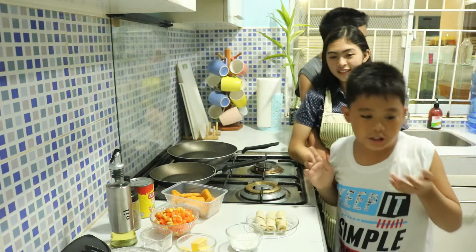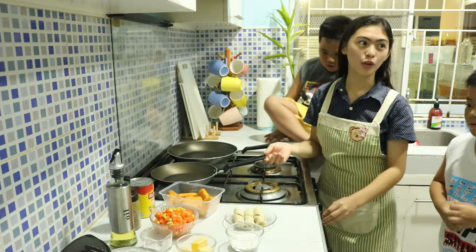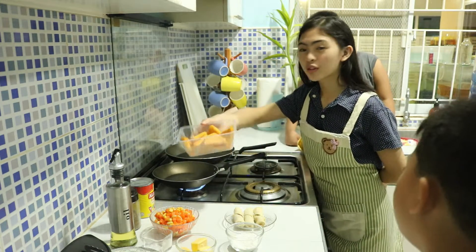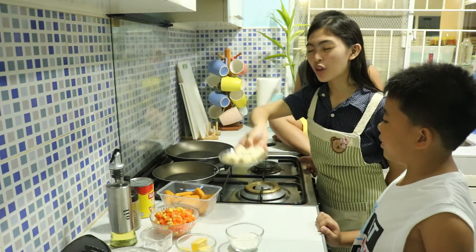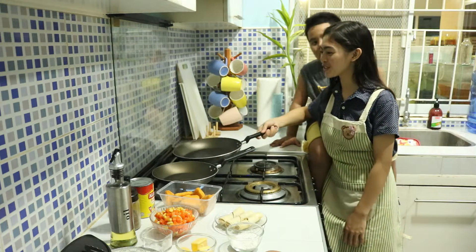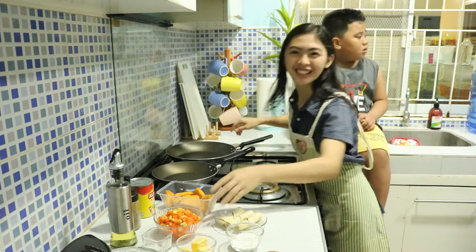Okay, first we're going to heat the pan. Then we're going to cook the chicken nuggets and then the Lumpiang Shanghai. In the other pan, we'll also cook the carrots and corn. And we are cooking.